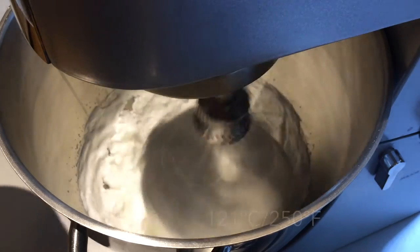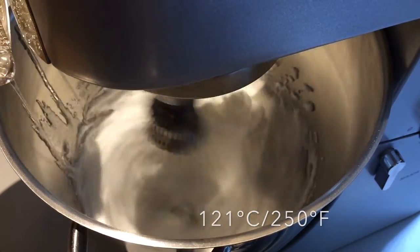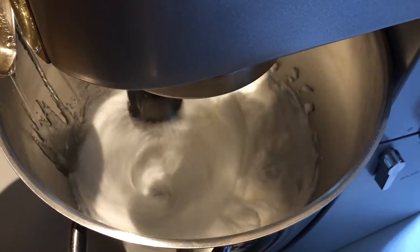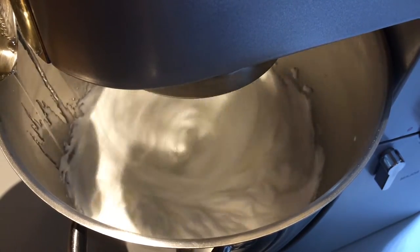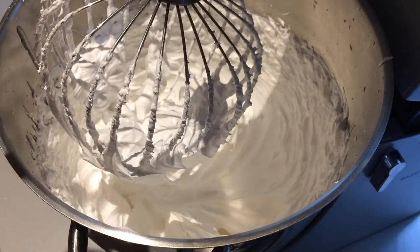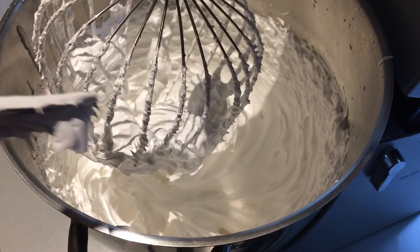When the sugar mixture comes up to the boil, you can begin to whisk the egg whites to stiff peaks. Once the sugar reaches 121 degrees Celsius, 250 degrees Fahrenheit on a sugar thermometer, you can take it off the heat and slowly pour the sugar in a steady stream down the side of the whisking egg whites. Leave the mixer on high speed until the meringue has cooled down to room temperature and is lovely, thick and glossy.